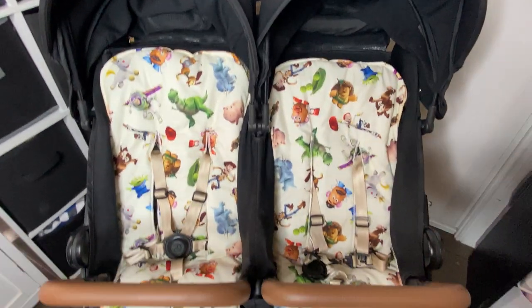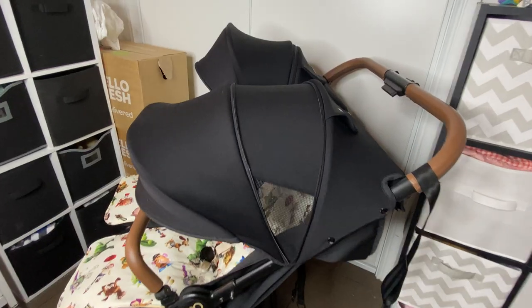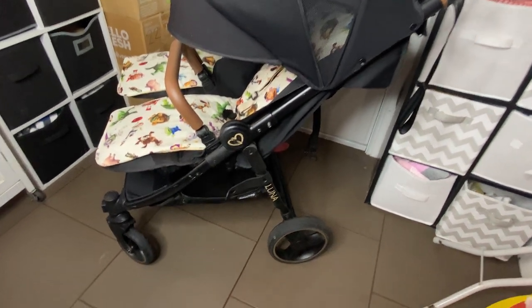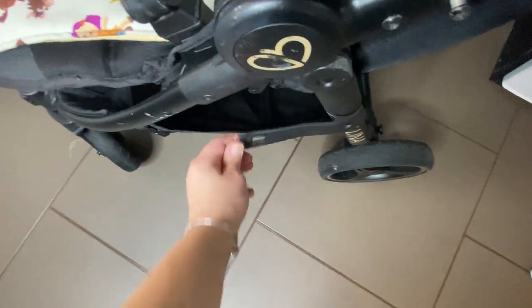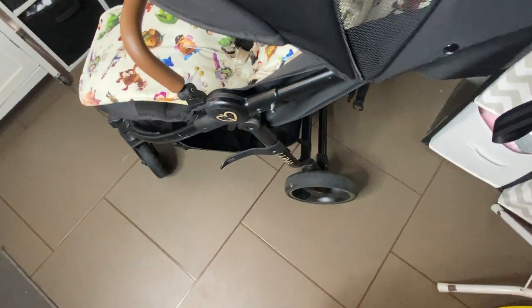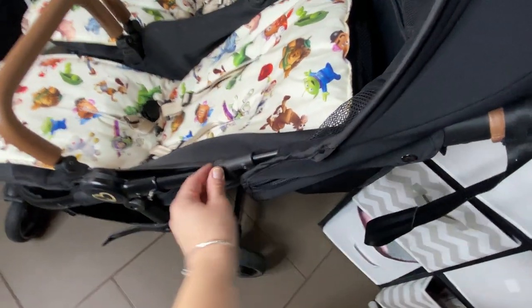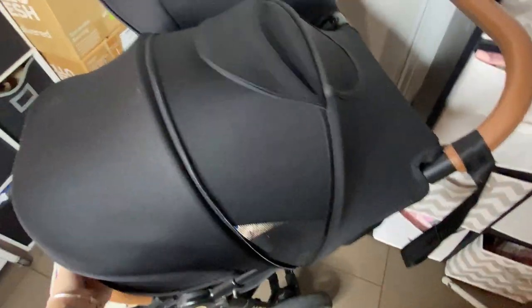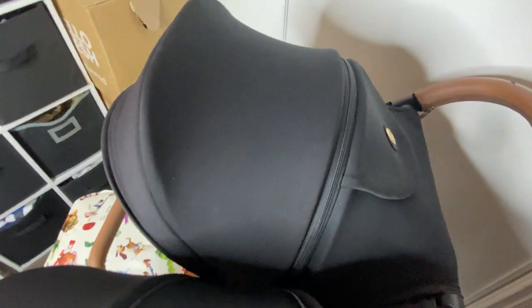The pram is supposed to fit through a standard doorway, which is quite bizarre to me. It does just fit, but it definitely seems like it could use some room for improvement. This part here especially catches — I don't know why it's bent out so much, that's how it came. And the next thing that catches are the hoods — this part here is too wide. You can see the fabric is kind of marked.